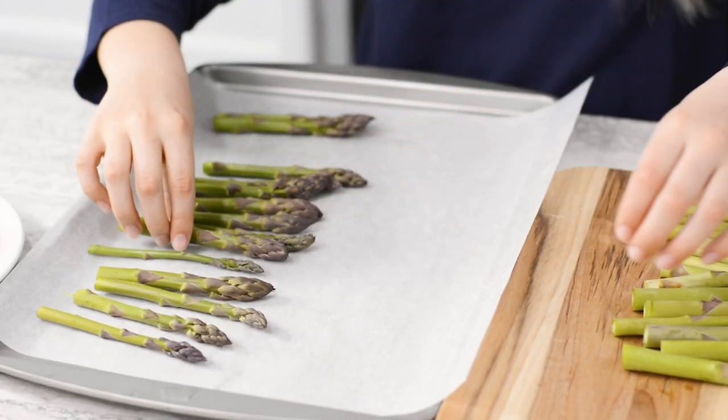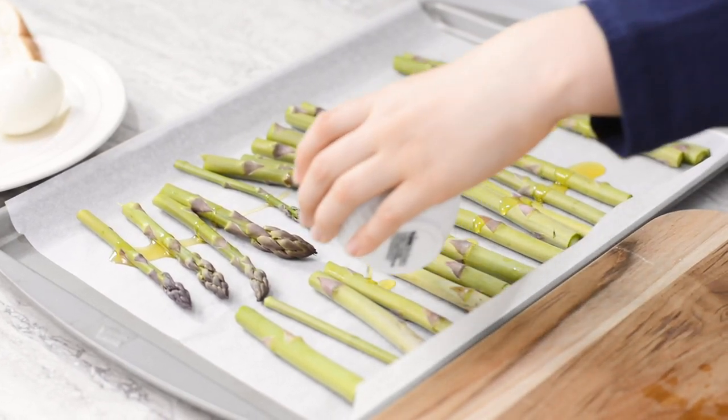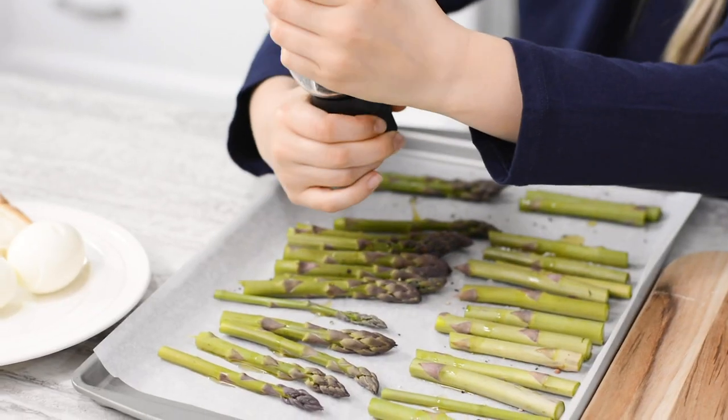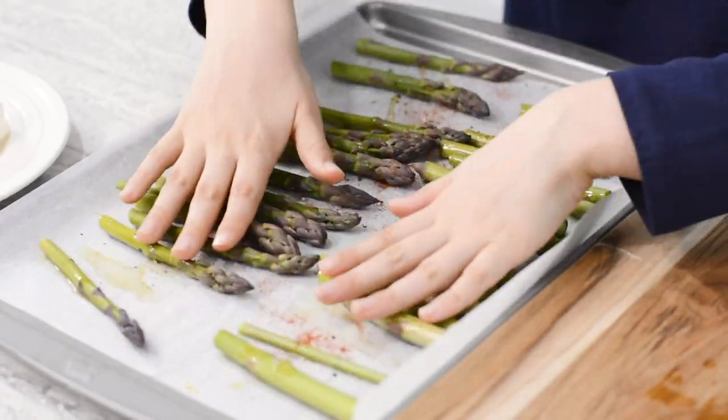Place your cut asparagus on your baking tray. Drizzle with olive oil, then add some salt, pepper, and smoked paprika. Preheat your oven to 400 degrees.